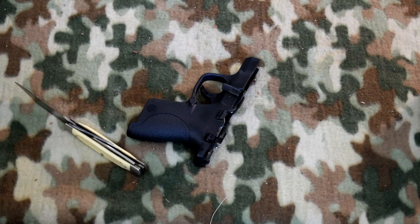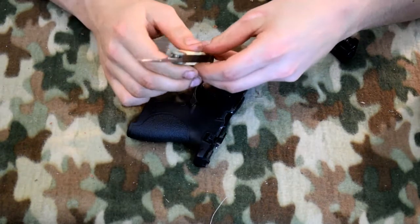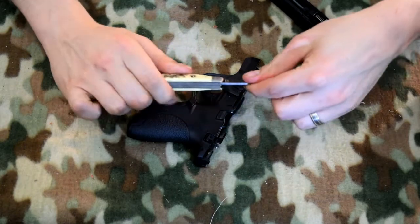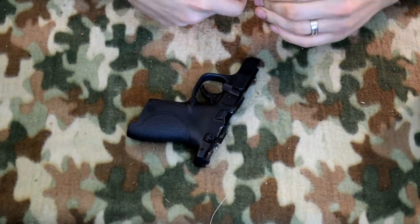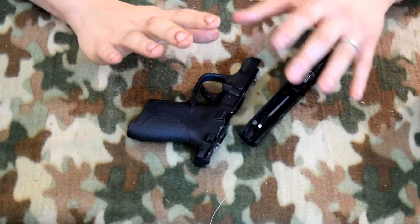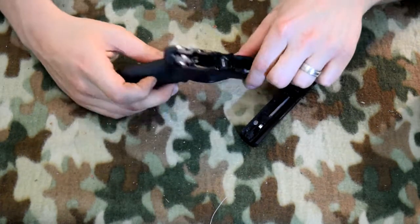I'm going to go ahead and clean my gun up, just because it's my carry gun and I want it to be clean and reliable. Y'all look, I'm going to get paint on all my dirty cream nails, okay? I've been working on the yard.